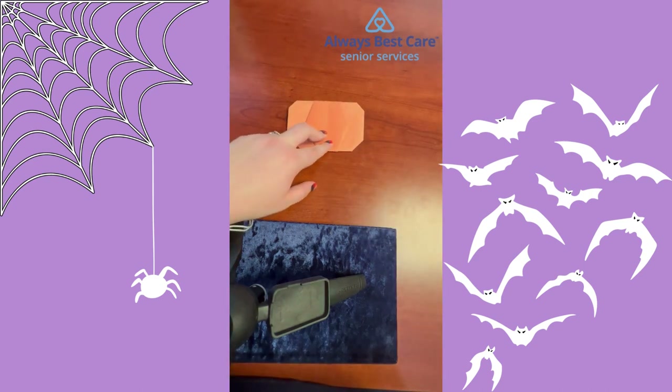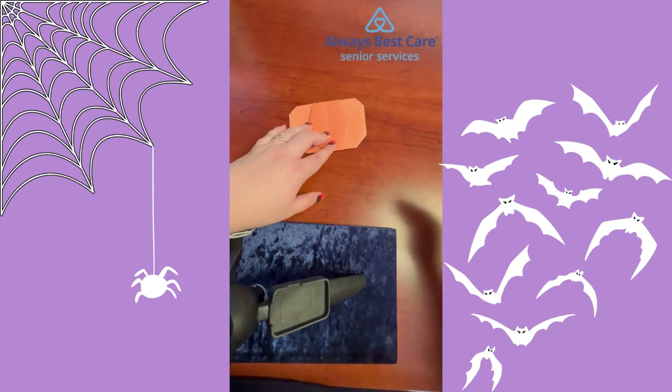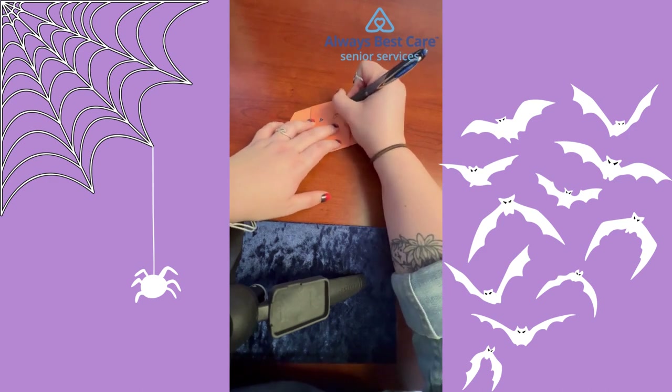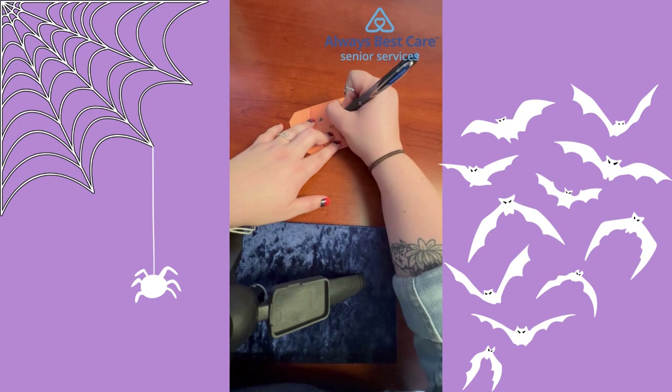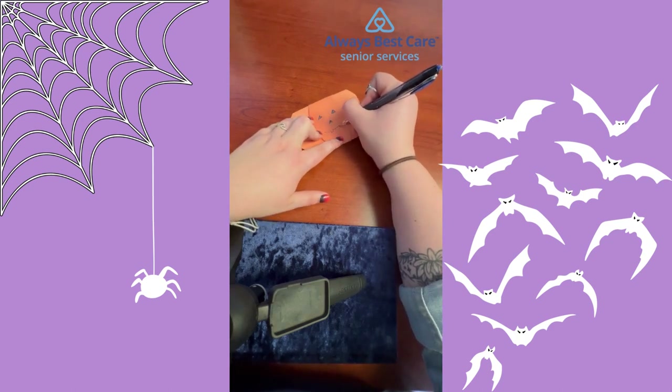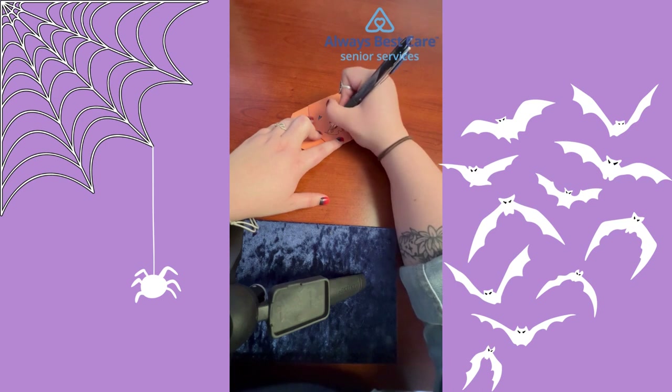From here you can decorate your pumpkin face however you would like. I always like a traditional pumpkin face — I'm going to begin with two triangle eyes, a triangle nose, and a nice toothy grin. Fall is always one of my favorite seasons, Halloween being one of my favorite holidays, so this was definitely a fun activity for me to put together for you today.